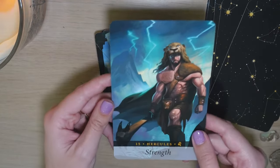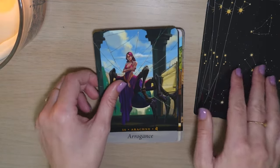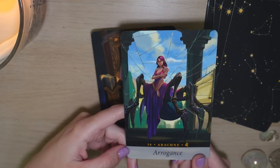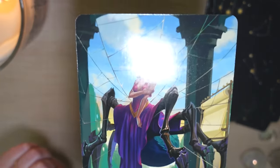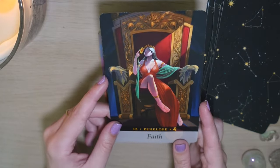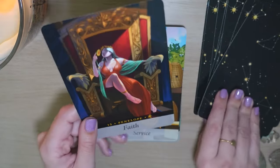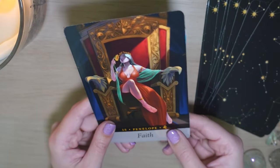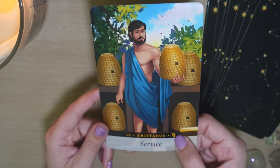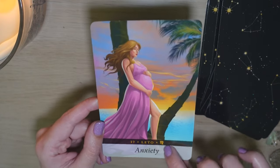If you are not new to my channel, you know that I usually don't do my review videos like this, but I wanted to mix up my review style. Of course it makes sense that this is the spider card, and I'm already getting goosebumps. I like this 'arrogance' keyword — you can really see it. I don't think I tend to be arrogant, but I have to be careful that my confidence doesn't come across as arrogance. Penelope — Faith. We're in Leo. I am a Leo sun, so it makes sense that these keywords resonate with me. I think 'service' makes sense for the Virgo sign here as well.